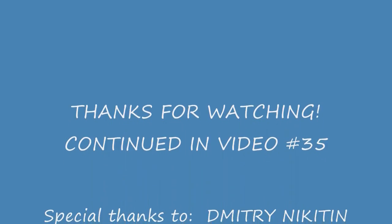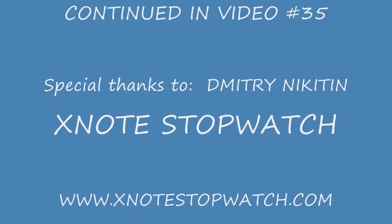We are almost out of time in this video, so I'll continue my explanation in video number 35. Thanks for watching.